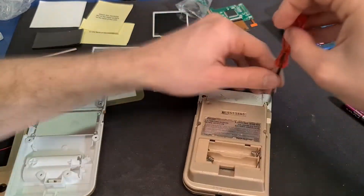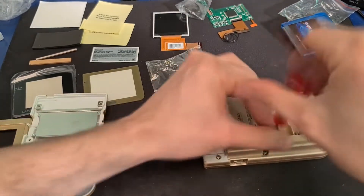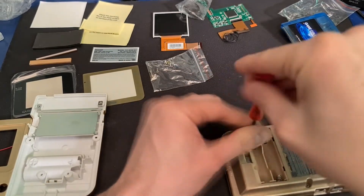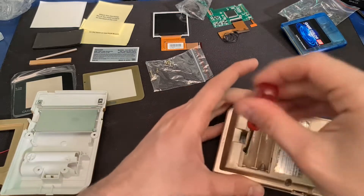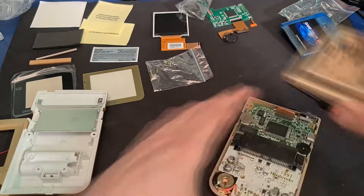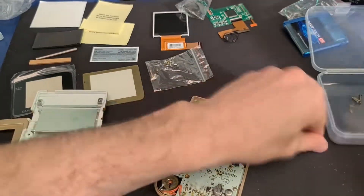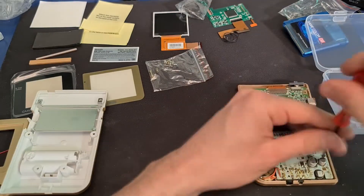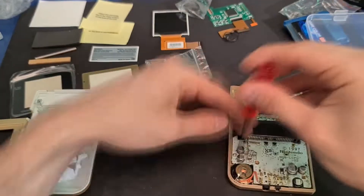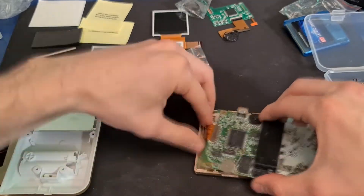This is the first time I've ever used these stupid little tri-wing screws — it's a bit of a pain. As you can see there is a little bit of corrosion on the bottom of the Nintendo. It's not too bad and it's not really causing a problem, but we will clean that up later on.